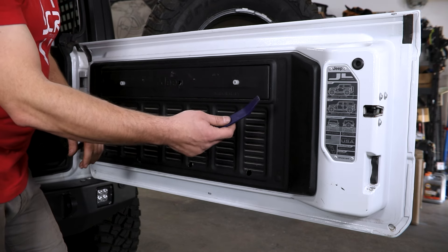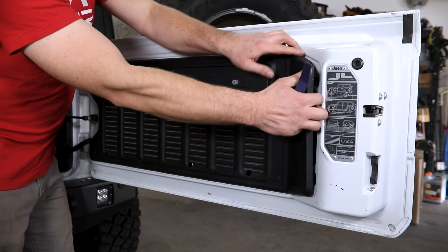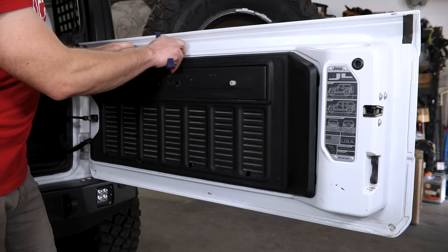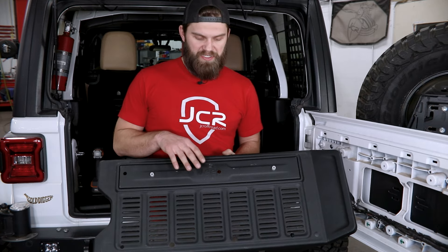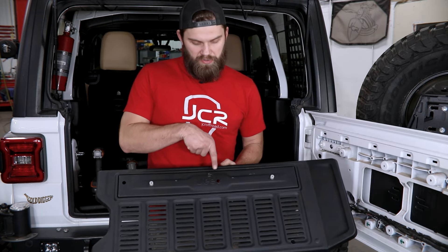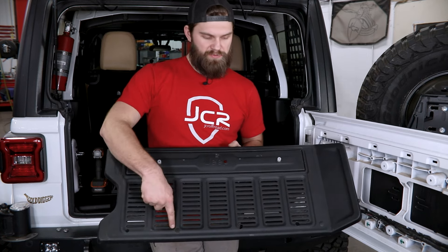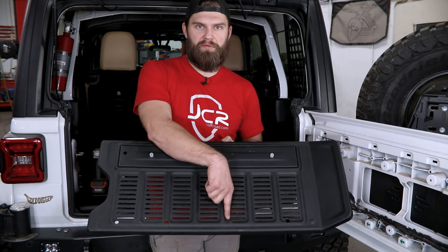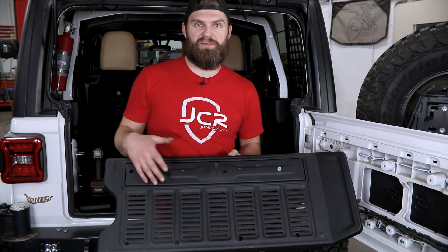Then take your plastic pry tool, get behind one edge on this panel, and work your way around pulling out to release all the plastic clips. With this removed from the vehicle, we can drill it without any fear of damaging any wiring in the tailgate. You'll drill this one, this one, and this one to a half inch; this one and the furthest outside one to five-eighths; and then come back and drill this one out to three-quarter. That's all due to the required spacer size and hardware sizes in those locations.